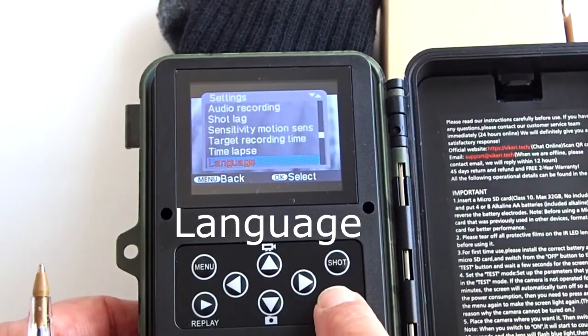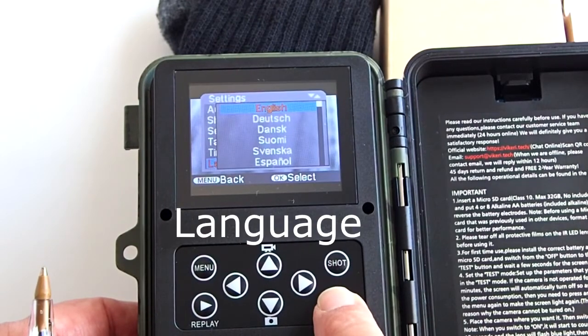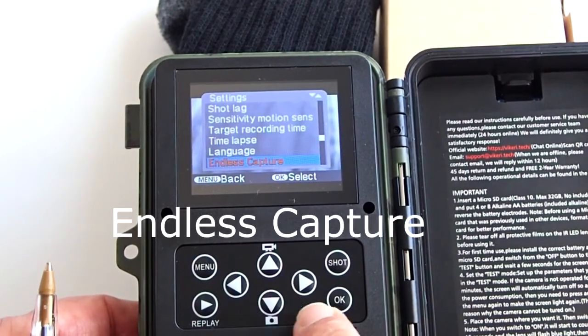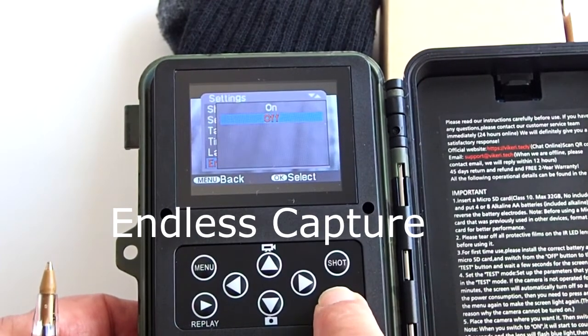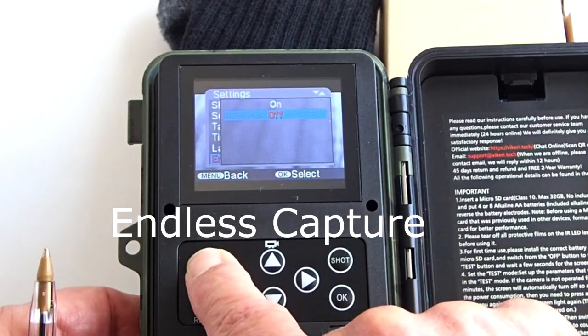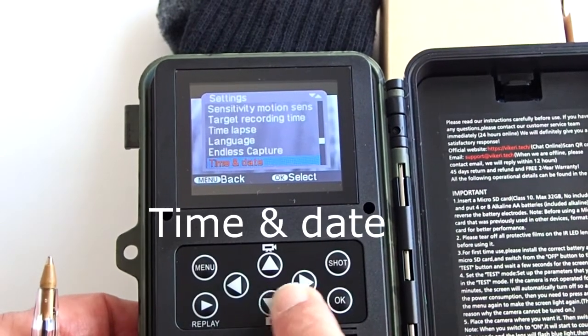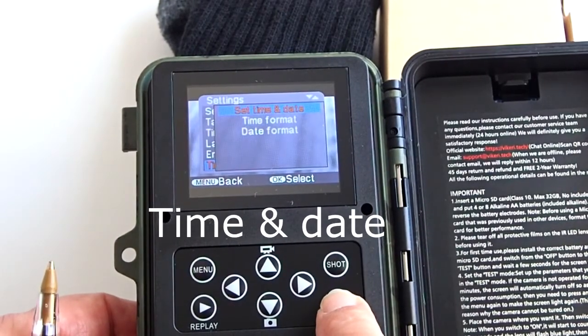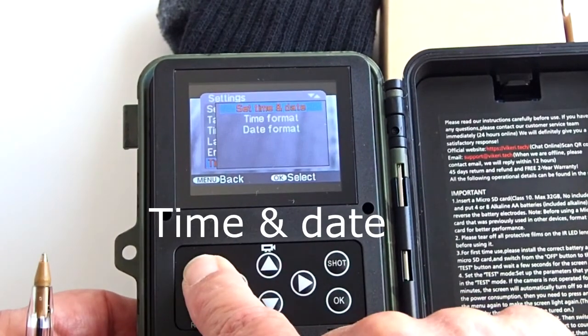Language lets you set the menu language — the default is English. Endless capture can be turned on or off. If off, the camera will stop shooting when the microSD card is full. If on, the camera will delete old photos and videos to keep recording when the card is full. Time and date lets you set the current date and time, and you can choose between military time or standard time format.